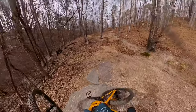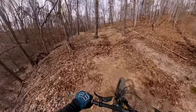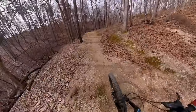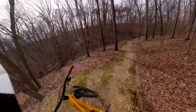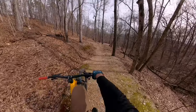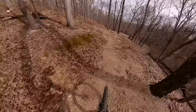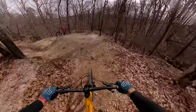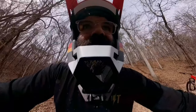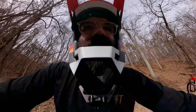I'm gonna push back up to that little roller mound there and just take one roll at it and see what I'm thinking here. Let's see what I'm thinking.